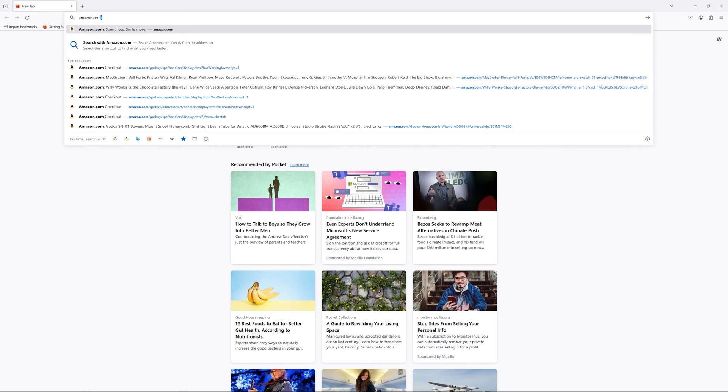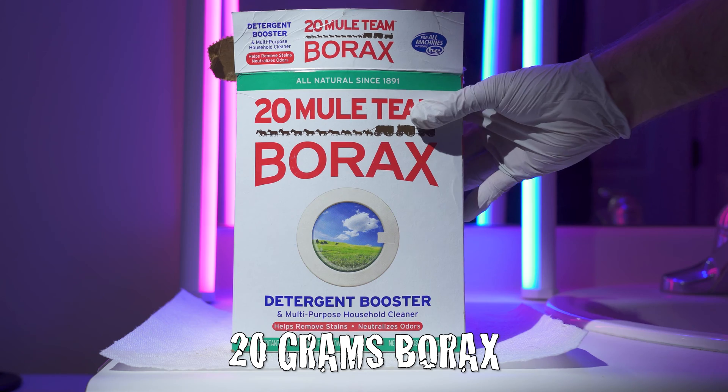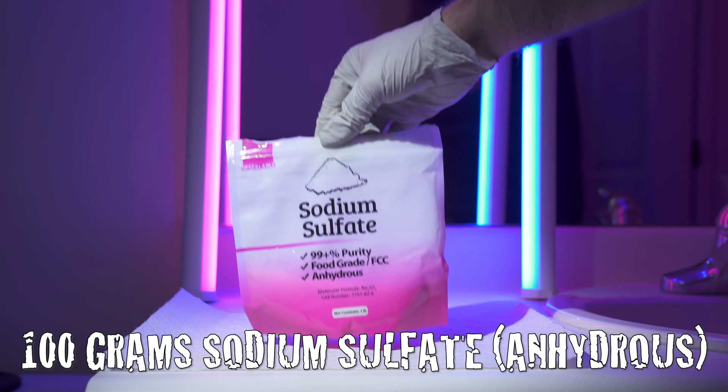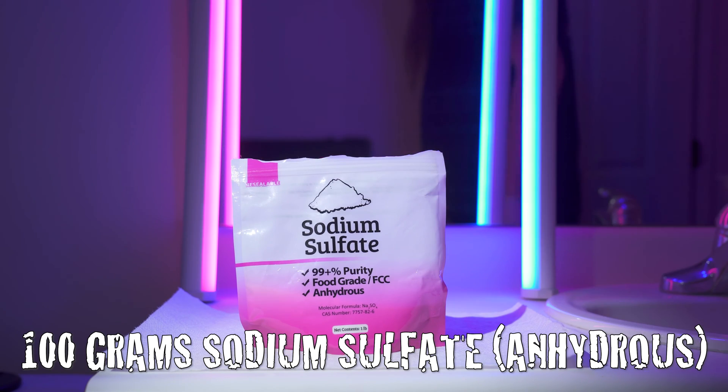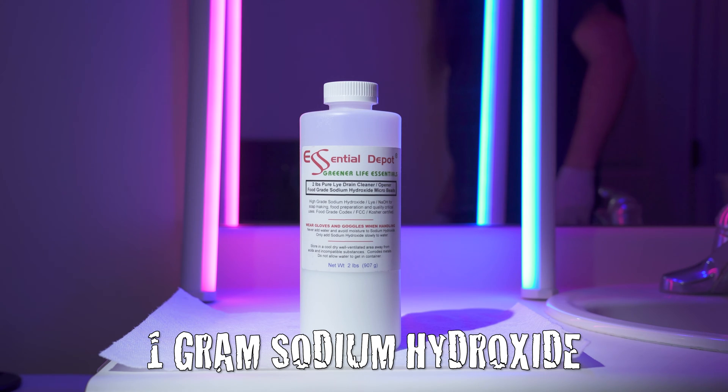The following ingredients can be found on everyone's favorite online superstore. You'll need 1000ml of distilled water, 20g of borax, 100g of sodium sulfate anhydrous, and 1g of sodium hydroxide, also known as lye. When sourcing sodium sulfate and sodium hydroxide, look for options labeled food grade.